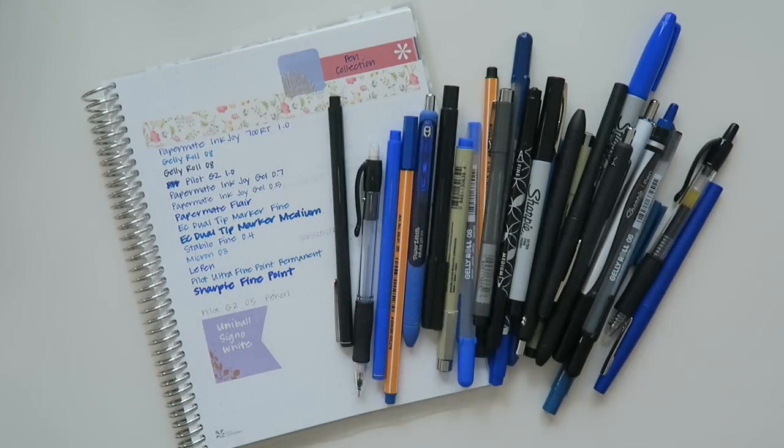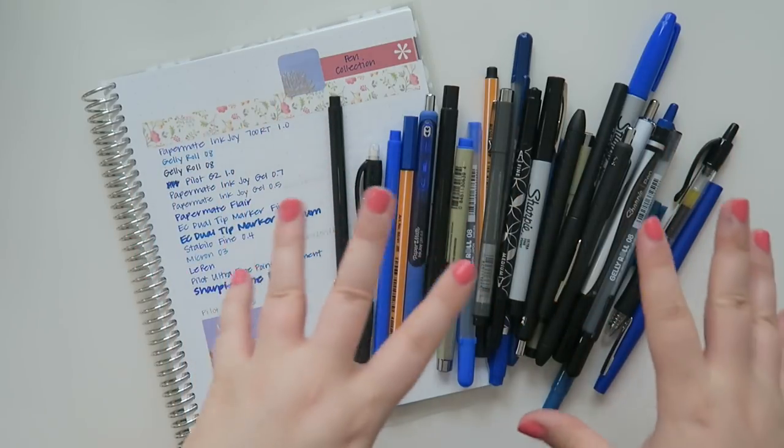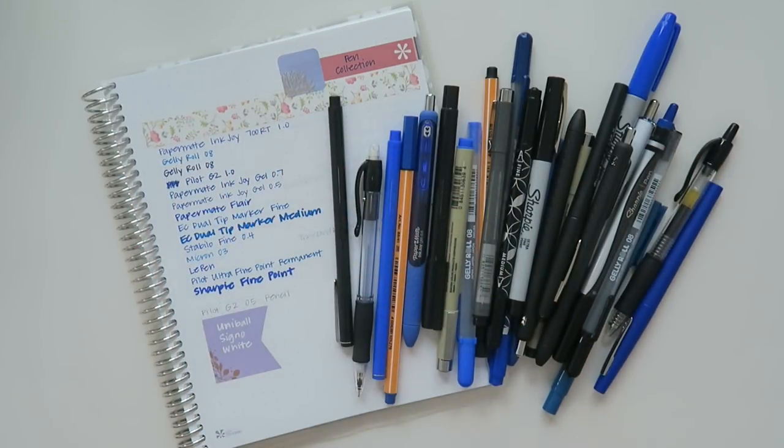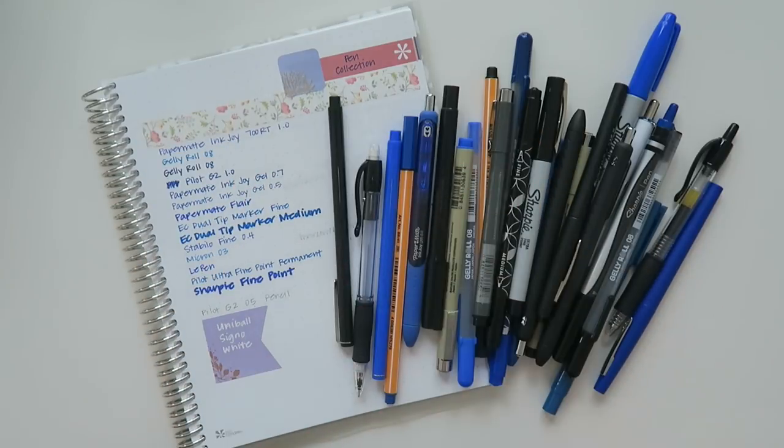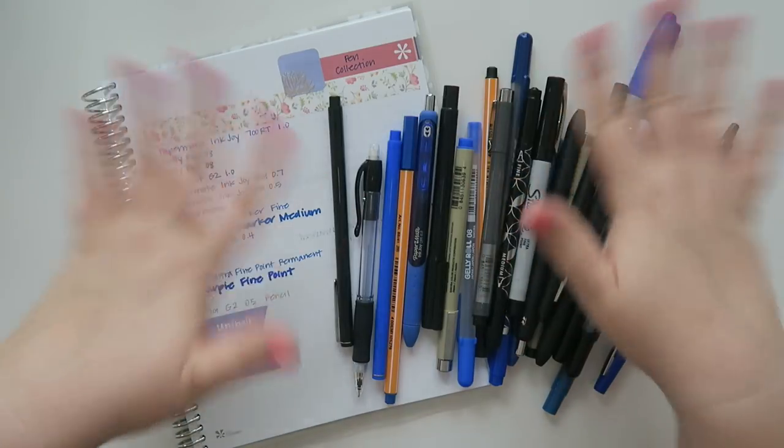So that's going to be it for me today. Clearly, I have way too many pens and markers. If you have a favorite pen or marker, let me know in the comments down below — I'd be very curious to know what you guys like. I will try to link all of the different pens and markers that I used in this video down below for you guys. And if you have any other video suggestions, feel free to put them in the comments below. If you liked the video, give it a thumbs up. Feel free to subscribe if you want to be part of the FDE family. And I will see you all in the next one. Bye guys!